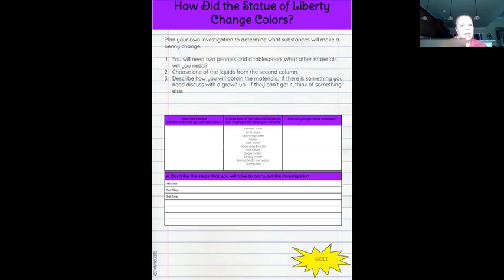Before I carry out my investigation, I've got to put my goggles on and my gloves on. I'm safe and I am ready to go. Yes, I might look a little silly right now, but I am safe, and I want you to be safe too — so please follow safety rules. I've got my two cups here, and my two pennies. I'm going to take the penny and put it in the bottom of each cup, and I'm going to put the same amount of liquid in each cup.